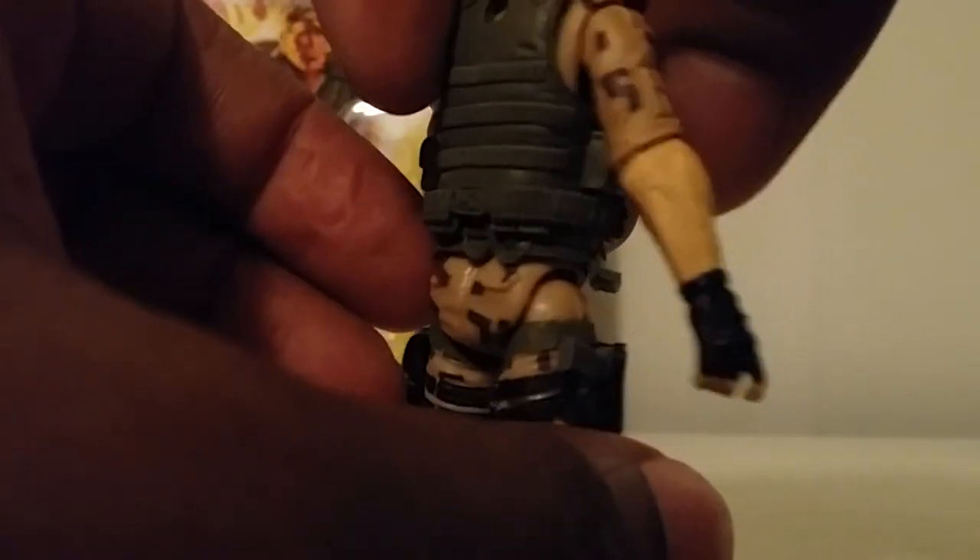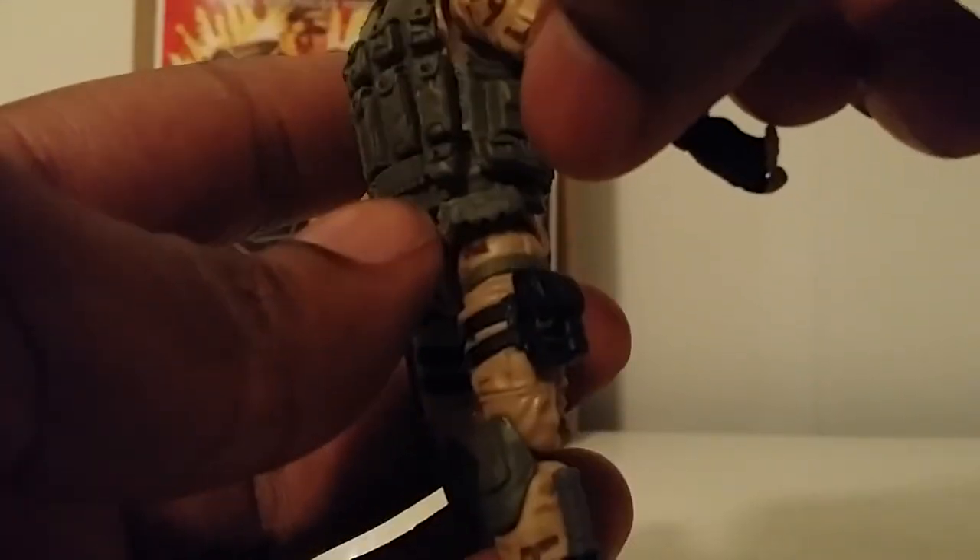Articulation-wise: head goes side to side with a slight up and down. Legs go out, double-jointed knees, foot pivots, and rockers. Arms go out 360, bend at the elbows, spin at the elbows, spin at the wrist, and he has hinge wrists. Really no ab crunch because there's a bulky vest on here and you can't unsnap it — it looks like a son of a gun to put back on.